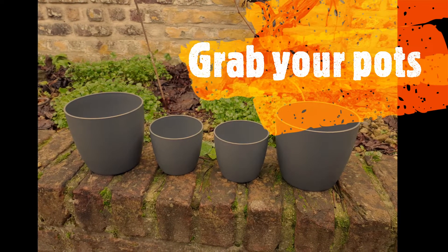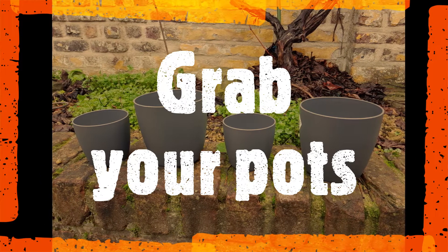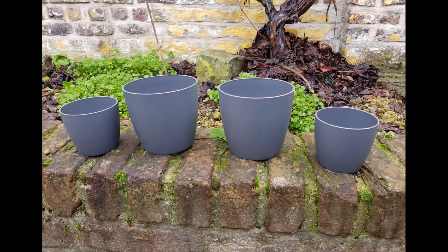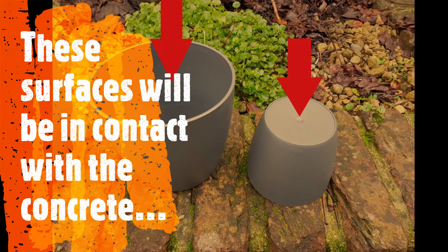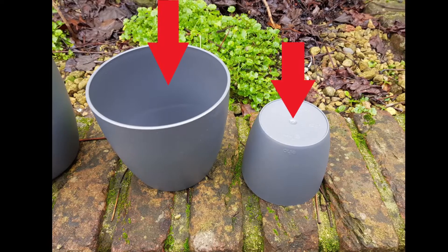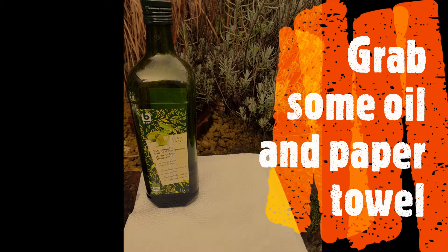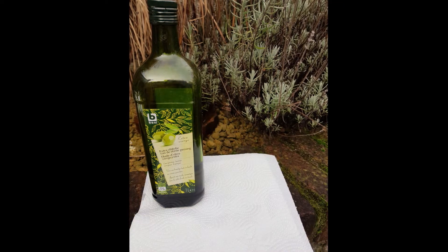With the mixture ready we now need our molds to form the plant pot. I'm using these plastic plant pots because I can reuse them and create an infinite amount of concrete plant pots. These surfaces will be exposed to the concrete mixture, but we want to reuse them once the concrete has dried out, so we will cover these surfaces with some oil. Grab some oil and a paper towel — in this case I'm using olive oil but you can use any type of oil.